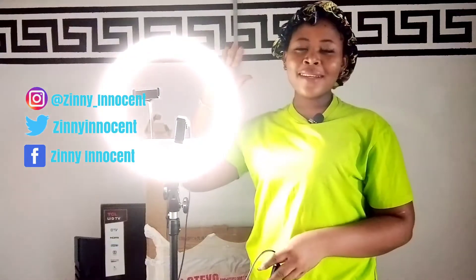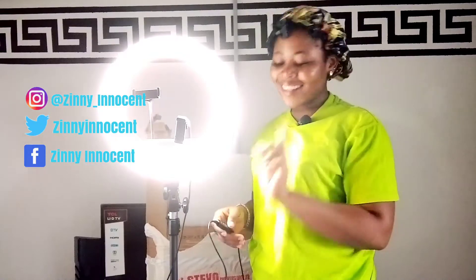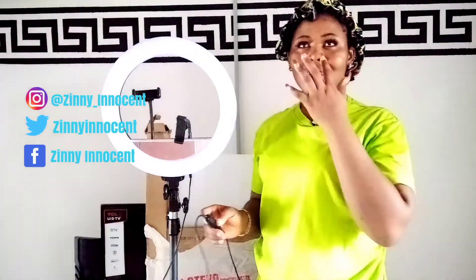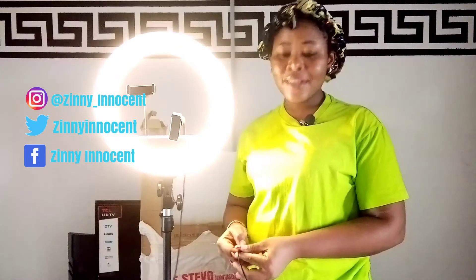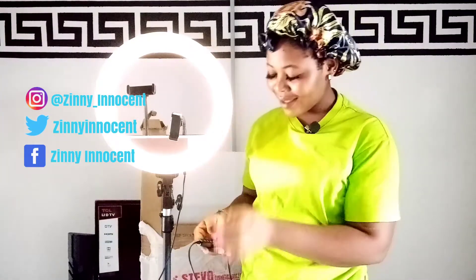And guys, the beauty about this light is that you can change the light to whatever tone you want. Check this out — you can change it to this, to this, or this. And my favorite light is this. You can also increase or decrease the light — it can increase or reduce the light, check this out.